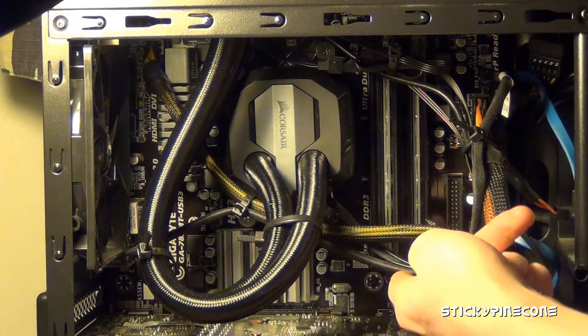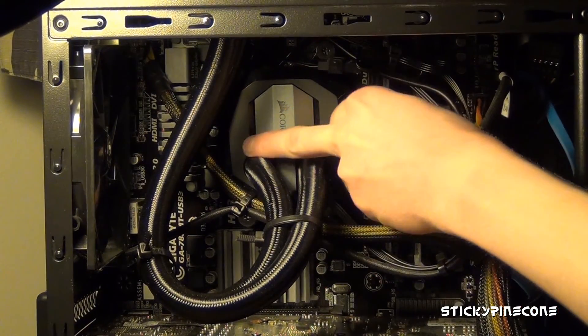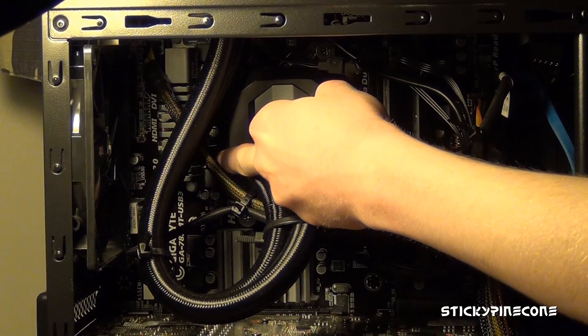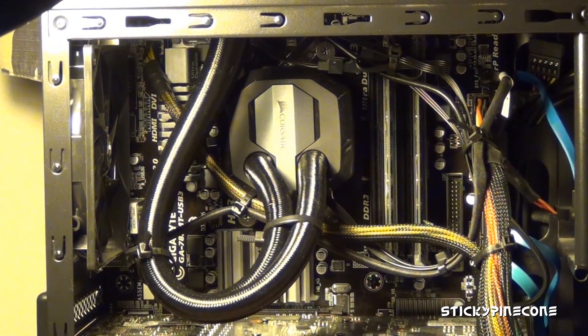You also have a USB cable that comes out — that's for Corsair Link. It's a mini USB, I believe. It runs all the way down and on this motherboard the USB 2.0 internal header is at the bottom. I'll talk more about Link later because I actually have some issues with it.